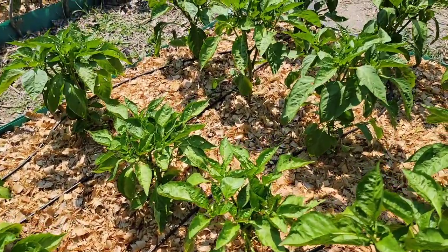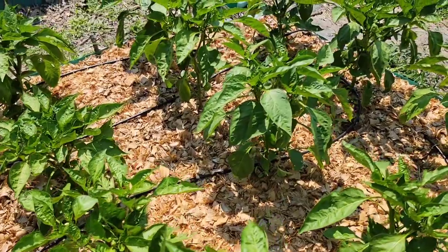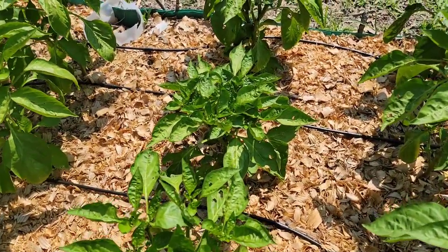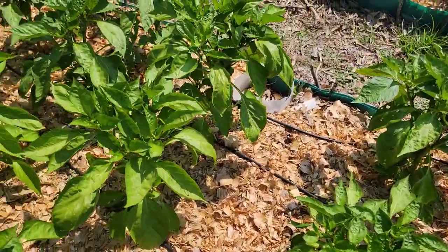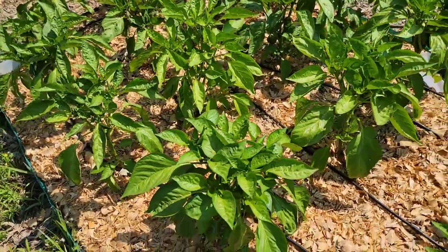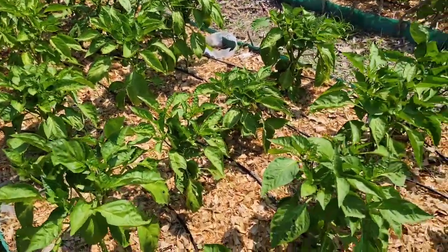Apply an organic mulch around your pepper plants when the soil temperature is warmer than 75 degrees Fahrenheit. If you enjoyed this video, hit like and subscribe and turn on notifications so you'll never miss a video. Thank you for watching and happy gardening!